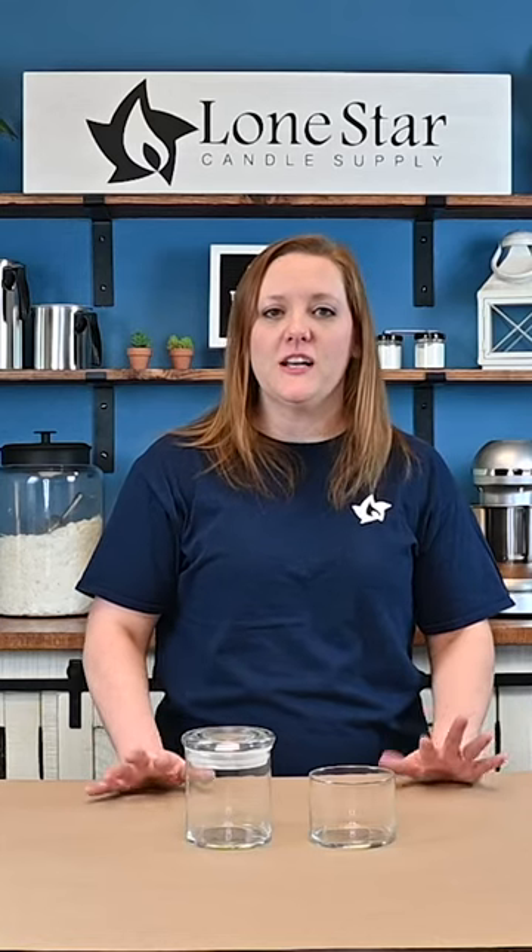Hey y'all, welcome back to another Tuesday Tips and Tricks. We are back again this week to show you another collection of our containers.